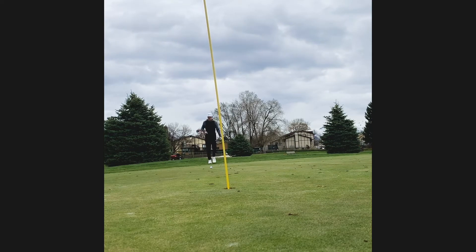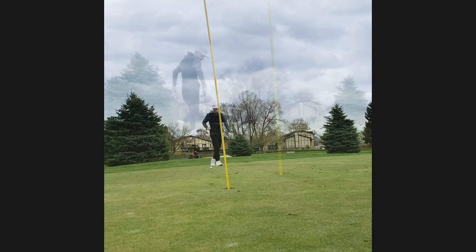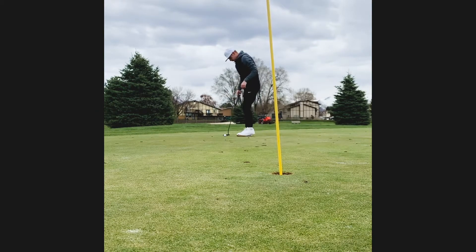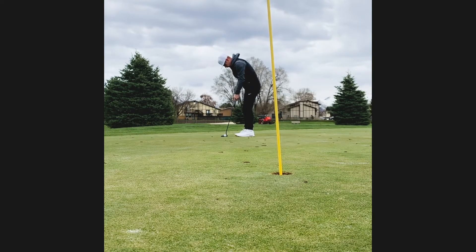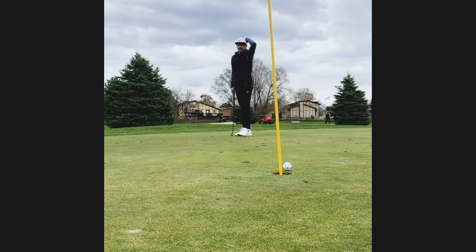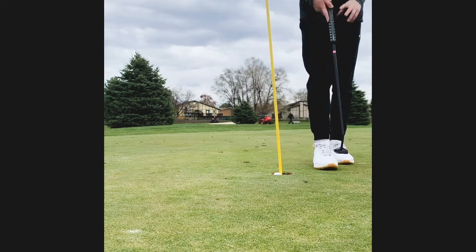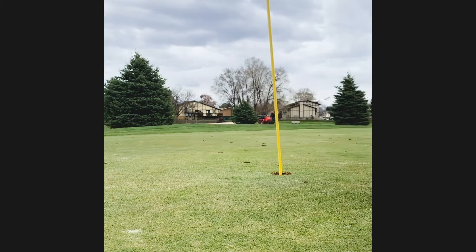I got a par opportunity nonetheless, probably 10 feet. One thing I should have done is brush away all the stuff that was on the green, because you can see I rolled right over the top of one and it slowed the ball down. That was the end result — I was really upset about that bogey.